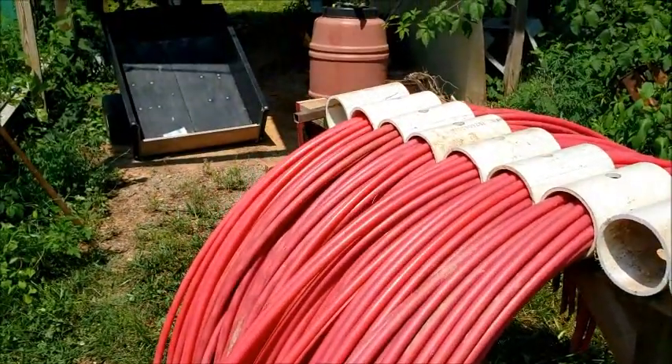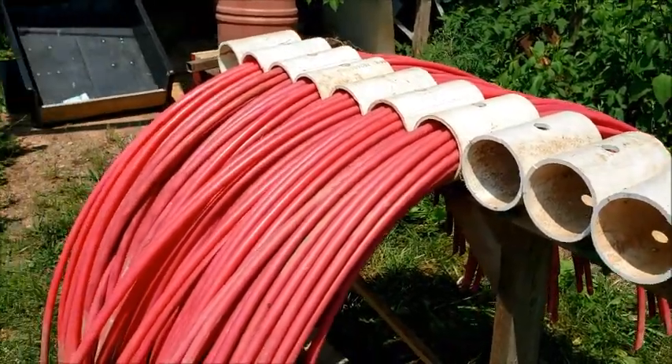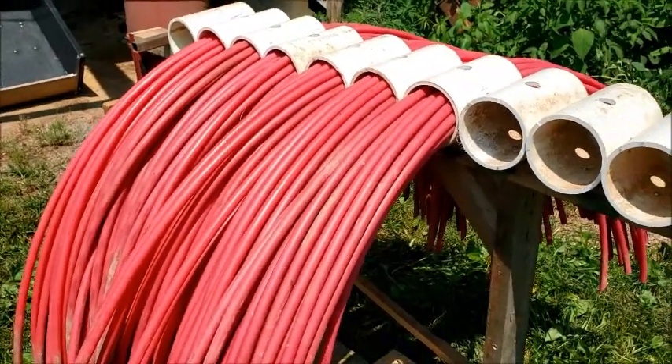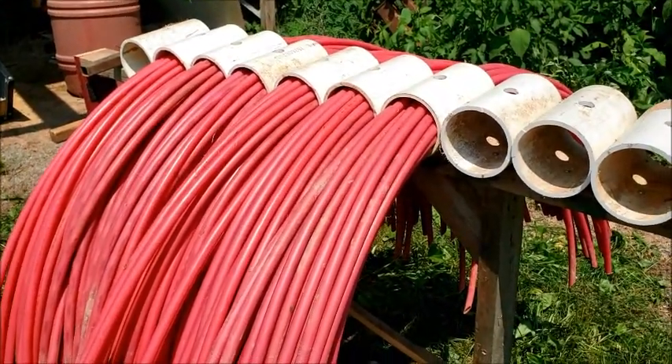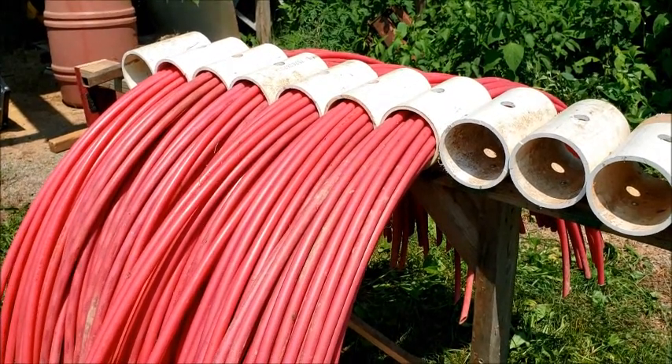I don't know whether the thing will support it, but we're going to make more of these hoops in the fall. This allows me to get the hoops into the shade and the shed, and they're out of my way. So that's an end to another frustration. Let's get started — we'll see you next time.